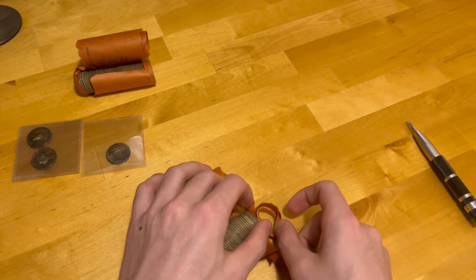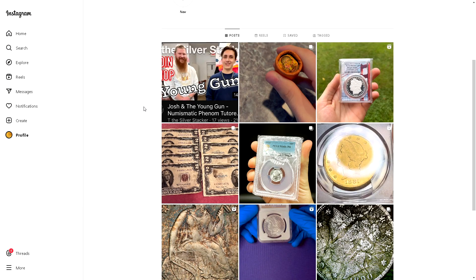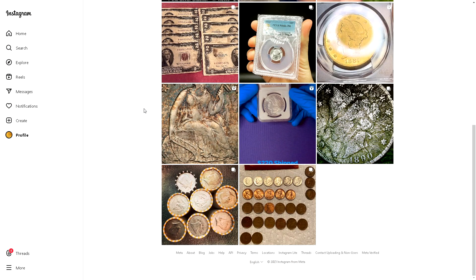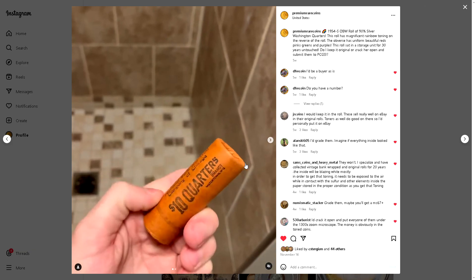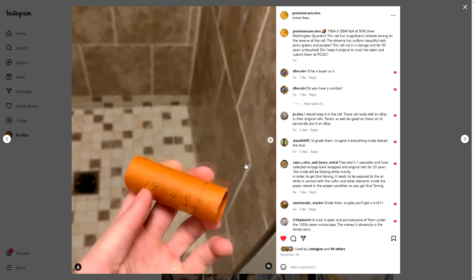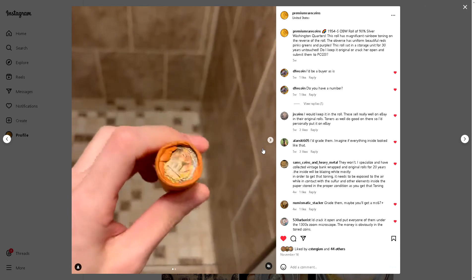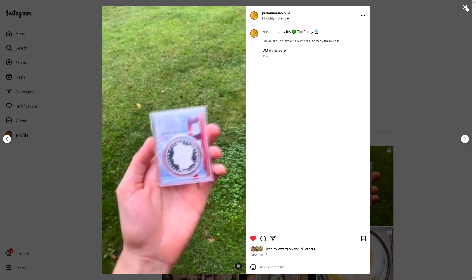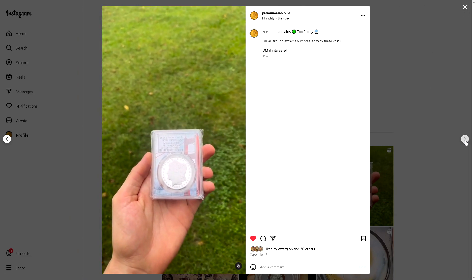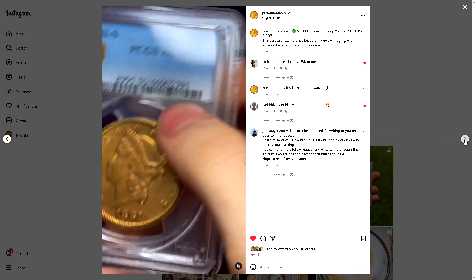If you guys haven't already checked out my Instagram, please go check it out — it'll be linked down in the description. It's the same as my YouTube channel: Premium Rare Coins. On Instagram you'll often catch me posting videos of coins before I even post them on YouTube, and I actually sell coins there. Any of the quarters you see in this video will eventually be for sale on my Instagram or eBay.